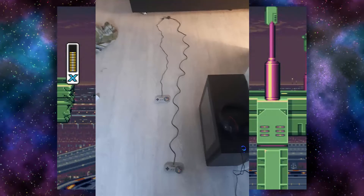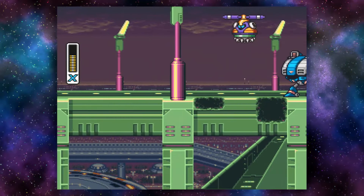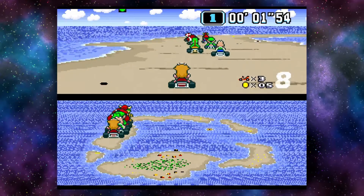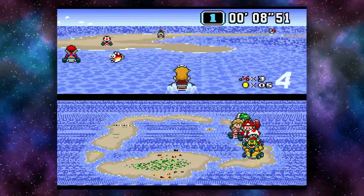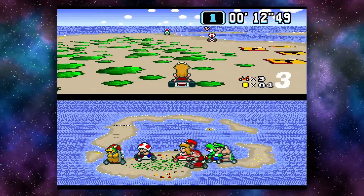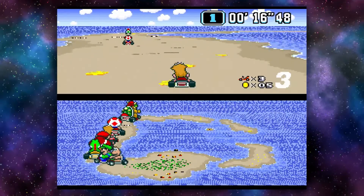The controller cable is pretty short compared to the original — and I own the original — but besides that it feels like the original, just with some newer plastic. Something really cool is that the controller port can be plugged into a Wii remote, so you can use your SNES Mini controllers on the Wii and Wii U. This also means you can use the Wii Classic Controller and the Wii Classic Controller Pro on the SNES Mini.